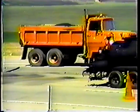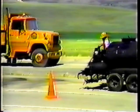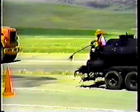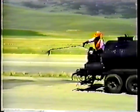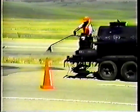Whether you're using the spray bar or the hand hose, the amount of oil to apply is very important and it changes from one job to the next. Always check with your supervisor to find out how much oil to apply.